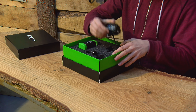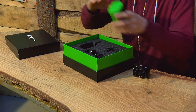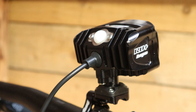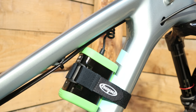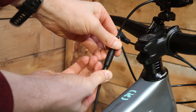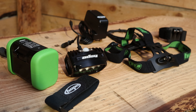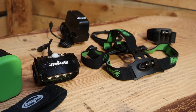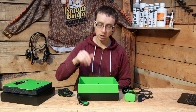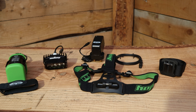Inside the box, along with the light and battery, you also get the handlebar mount, the battery strap for attaching the battery to your bike, an extension cable for the battery, the helmet mount, the head mount, an adapter to fit the handlebar mount with smaller diameter bars, a couple of stickers, and a charger.